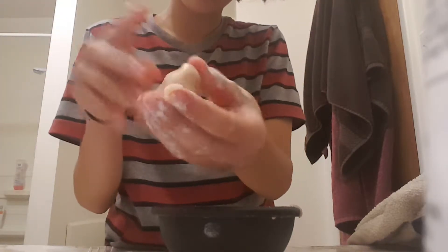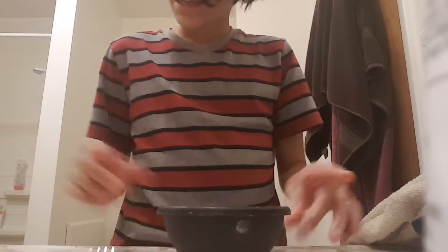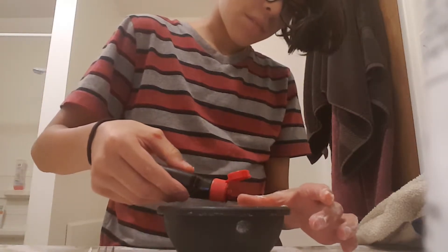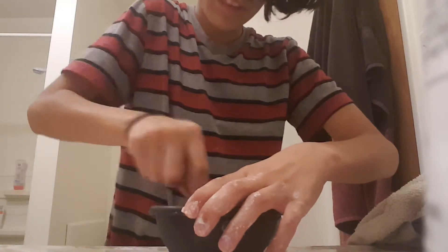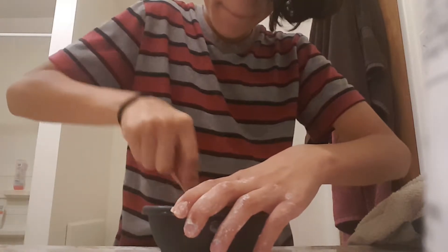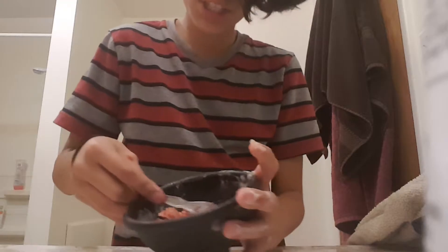Once it looks kind of like mine - not hard, not too soft - now what you're going to do is put it in the bowl and add your food coloring dye. It doesn't matter which color; you can put any color and make multiple colors or just one. Then you're just going to mix that all together, and it should start looking like a doughy mixture with the color that you want.